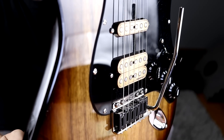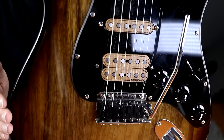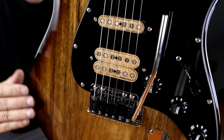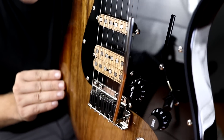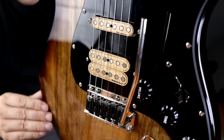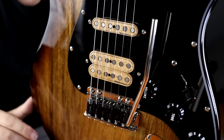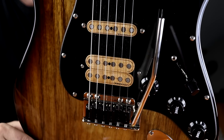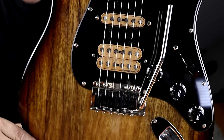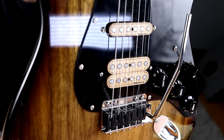It bolts perfectly to Fender's six-screw system. So if you have a Mexican Standard, Vintage, Squier, or something with six screws, this will bolt right up, which is awesome. They also make a two-point version, but I wanted to try this one to see how it would handle on that style of guitar, because finding a good system for the six-screw can be a little more challenging. So this has been awesome.